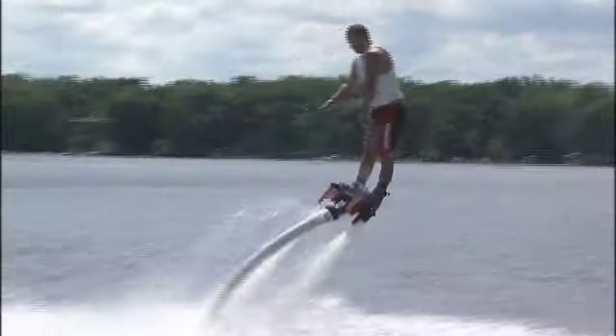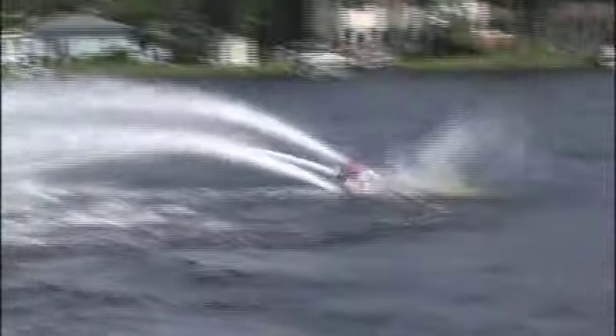That is awesome. That is flyboarding. Holy cow. This guy's half dolphin.